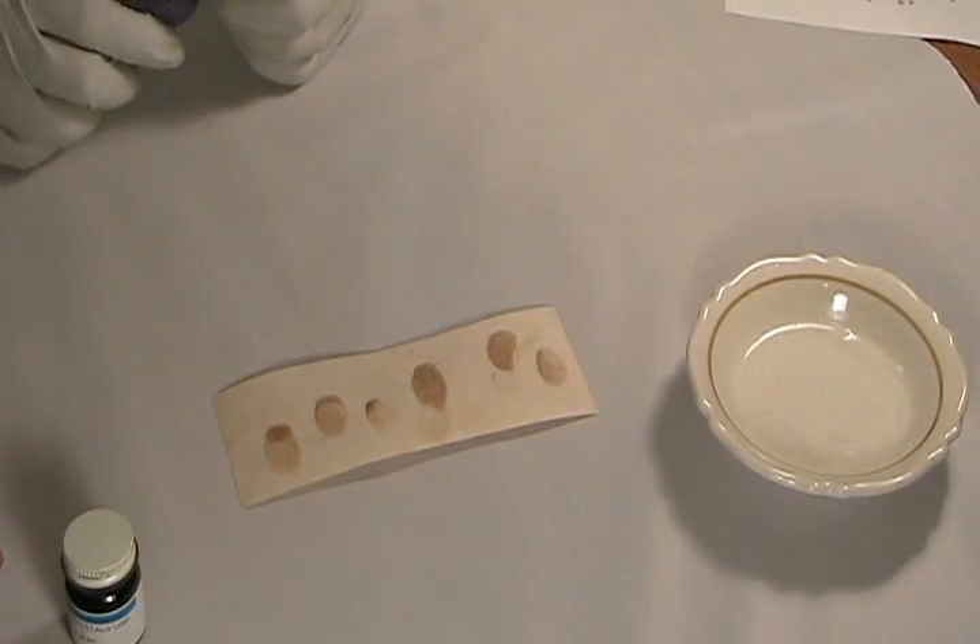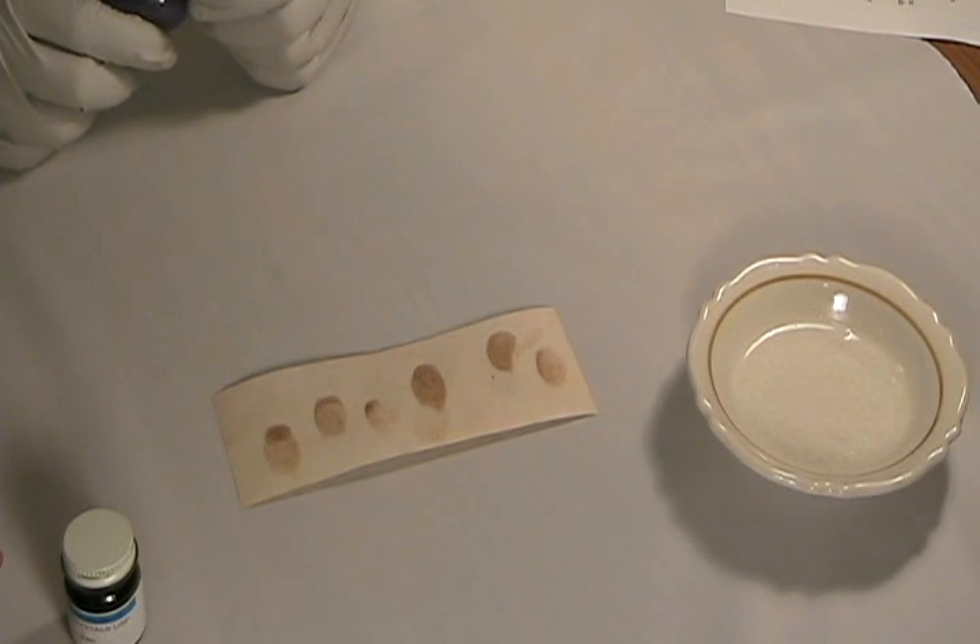These stains are fugitive — that is to say, they will eventually disappear in a matter of hours to days, or a shorter period if you treat them in the oven. This is actually a good thing about iodine because it means the process is completely reversible. If iodine doesn't work for developing latent prints, you can use another method subsequently.